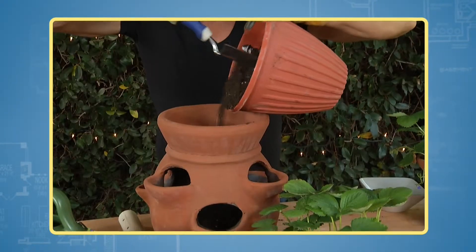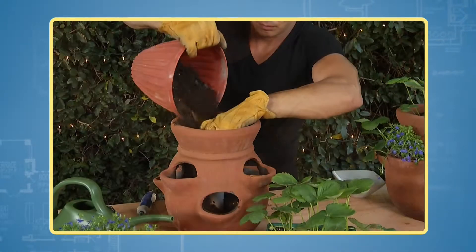Add rocks, then fill the pot with soil up to the first plant pocket. Center your pipe and anchor it.